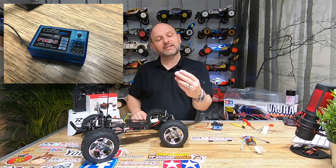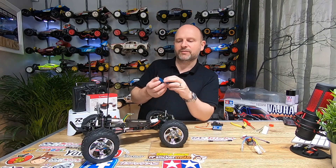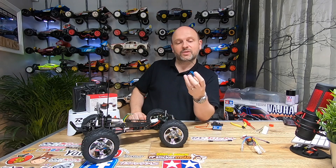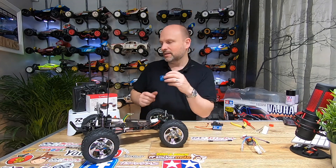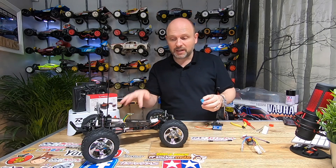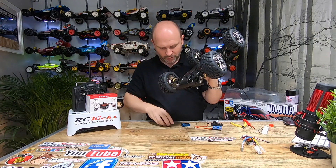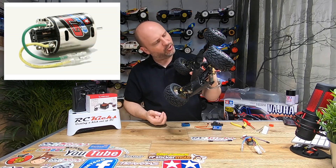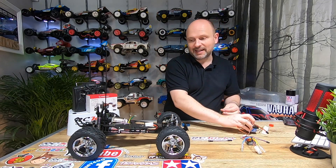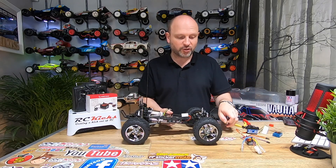For the receiver I'm running my classic Core RC FHSS little tiny units. These are quite old now and getting difficult to find. I like them because I run stick predominantly, so I pick these up when I can — I've got a few left but I'm running out. The motor came in the box; it's the GT tuned motor from Tamiya, good enough for what I want. Let's get the electronics in and then we can move on to the body.